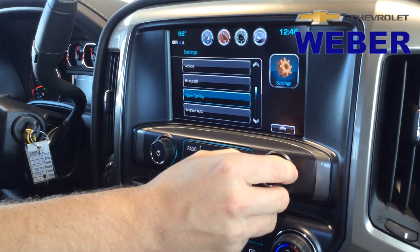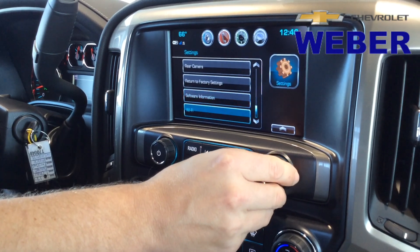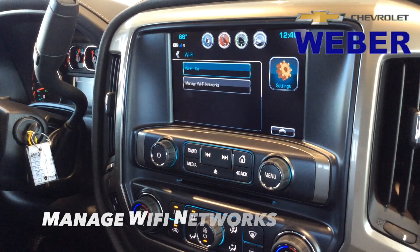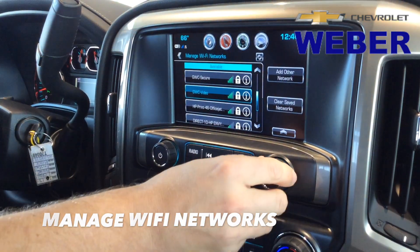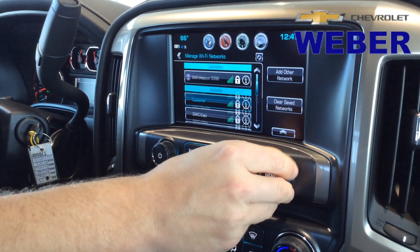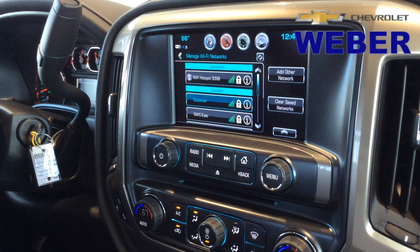The last change they've made is: back in 2015, GM added Wi-Fi in most of their vehicles. Now they've added the ability to manage Wi-Fi networks, which means you'll see your OnStar 4G LTE hotspot at the top, but you'll also be able to see other available networks and connect to them via the MyLink radio.